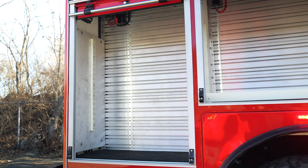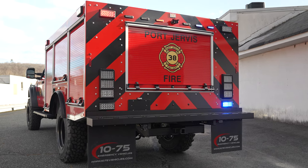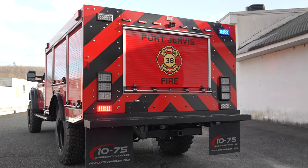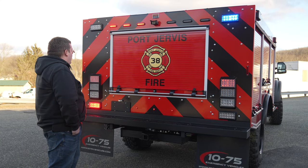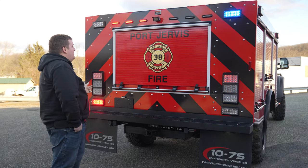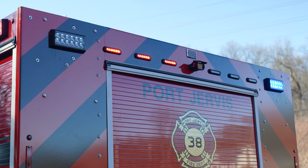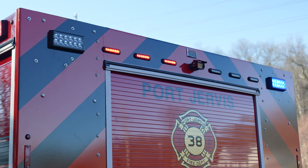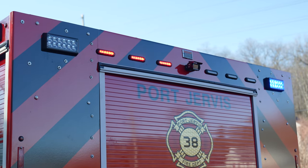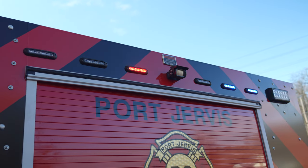Looking at the back, we've got our graphics and seven-by-three M Powers — they are in tri-color, so either red/amber/white or blue/amber/white, giving them white scene functions. The same goes for our four-inch M Powers along the top: red/amber/white or blue/amber/white. The amber does the arrow stick, the white does the reverse scene, giving you plenty of different options.